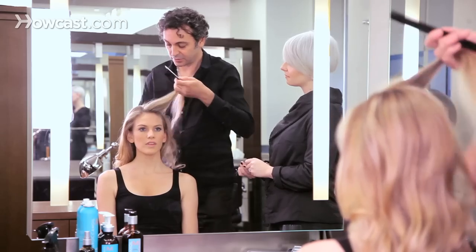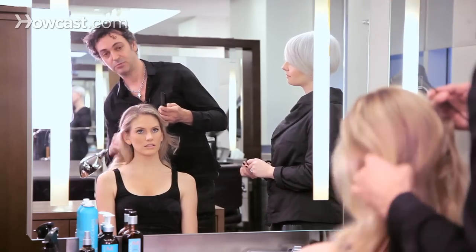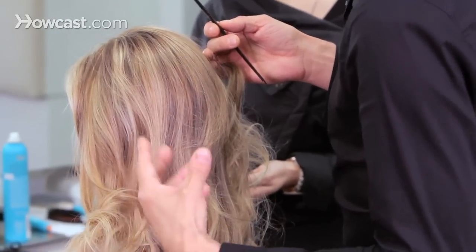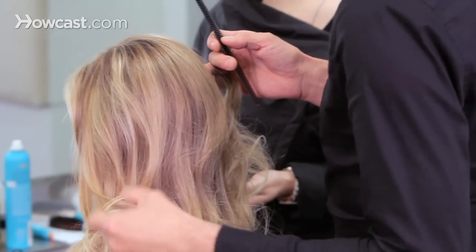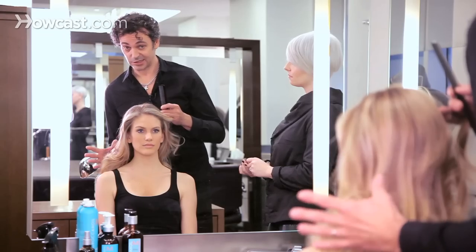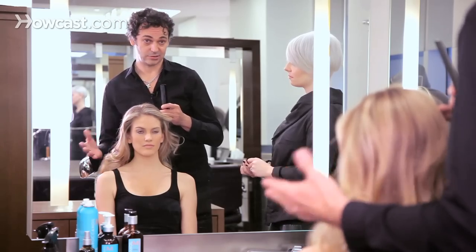First of all, the texture of the hair has to be done before — meaning you use a curling iron, a flat iron, or a brush to give nice texture to it. Without the nice texture, you won't get something nice.